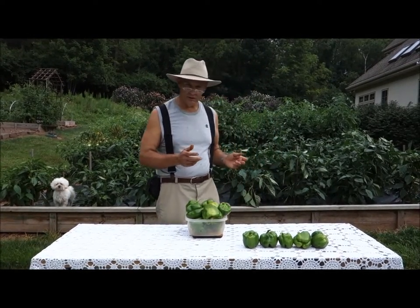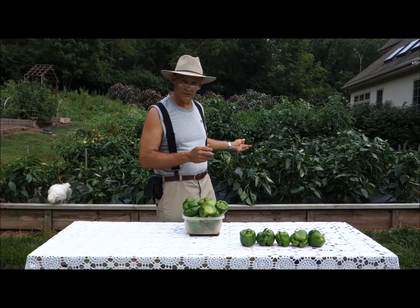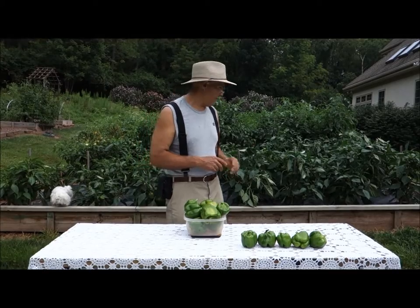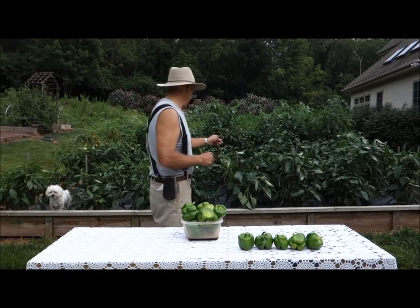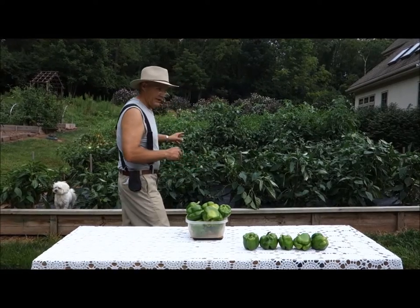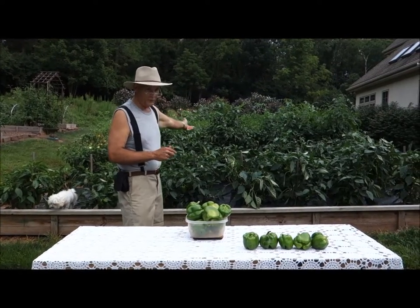We're here at the end of our raised garden, the one that's 18 by 30 — our first section. And these are the pepper plants that I have here. I think I have four plants long and then three rows deep, so we have like 24 plants.